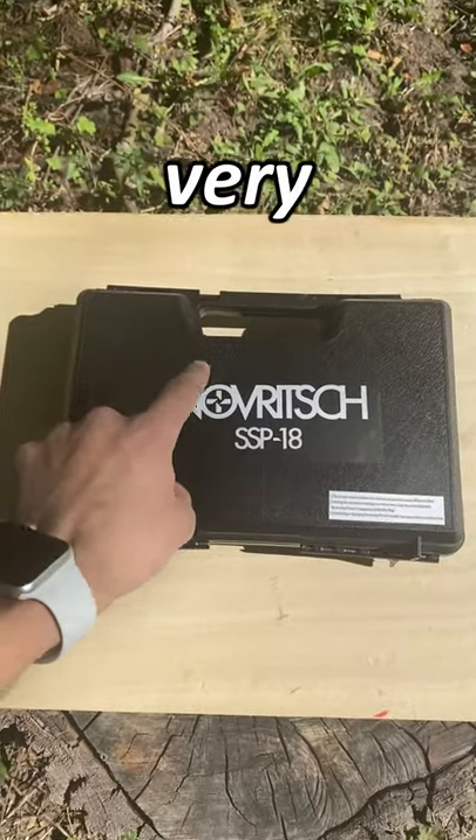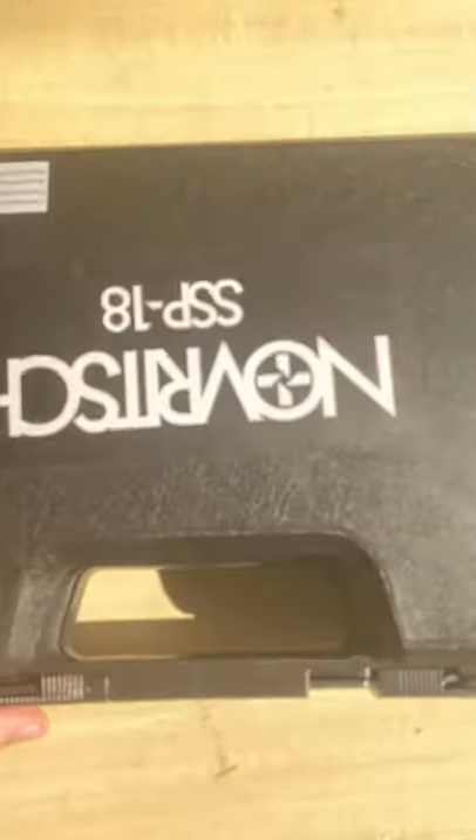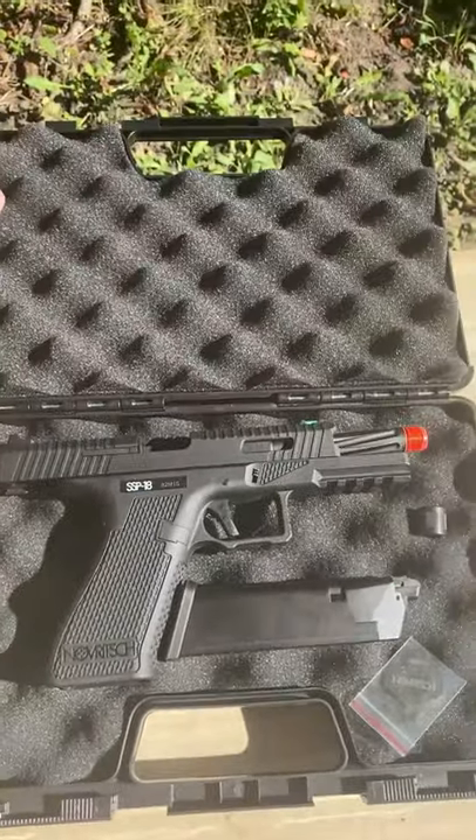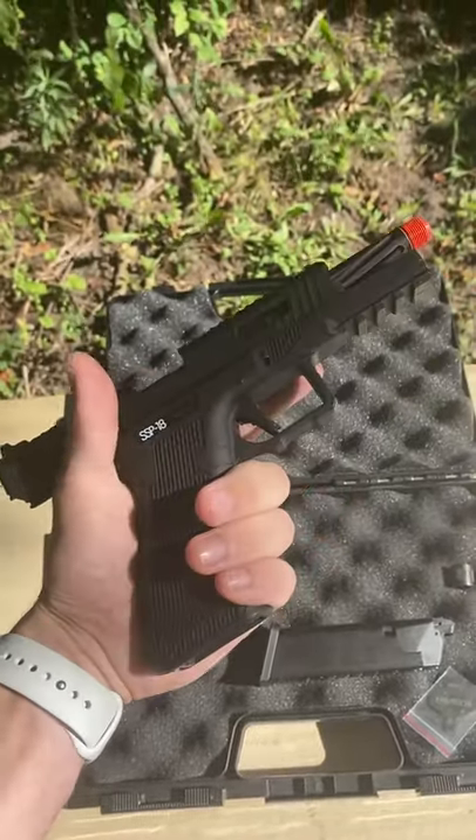This is a one-minute unboxing of the very popular Novritsch SSP-18 gas blowback pistol. Opening up the included hard shell case, you can finally see the gun itself — and this thing is pretty freaking awesome.